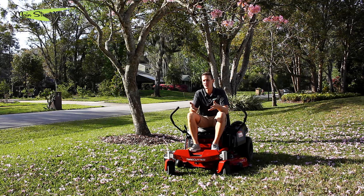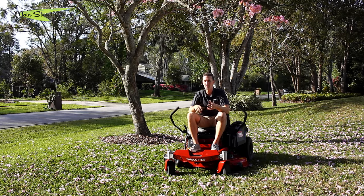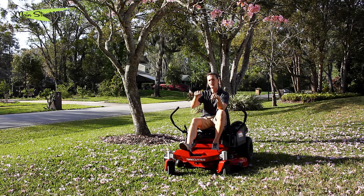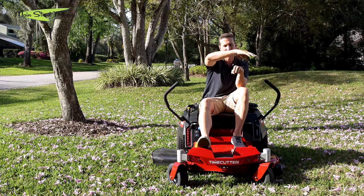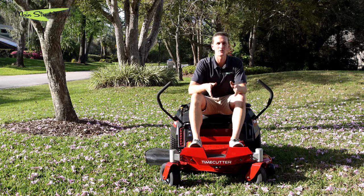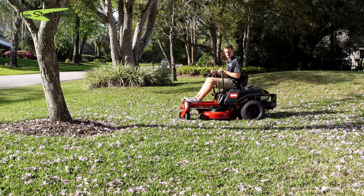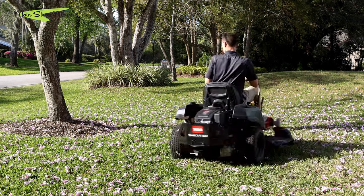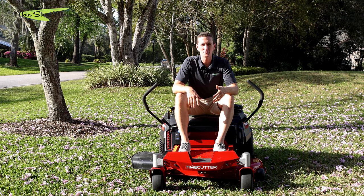One thing that's important to get a feel for: a zero turn has incredible maneuverability, and that's what makes it so efficient and productive at cutting your yard. The problem is with wheels that spin independent of each other, you are capable of ripping your yard to shreds. The way you would twist your grass and leave a divot is if you left one hand still and just moved the other — that still hand's tire sits still while the moving hand's tire spins, twisting a hole in the grass. To make a nice clean turnaround at the end of your runs, either do a three-point turn — pull in, back up, then go — or come to a stop and move one handle backwards while the other goes forward, so both wheels are spinning and not sticking in one spot.